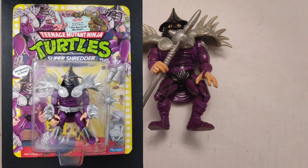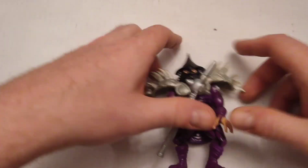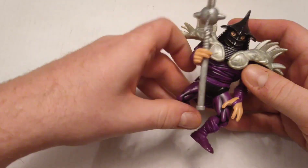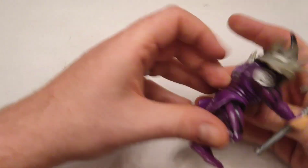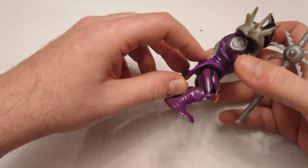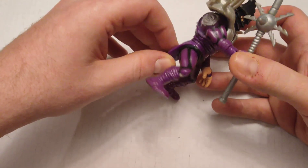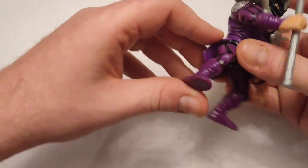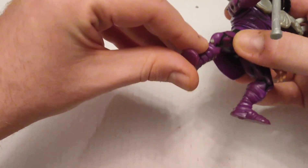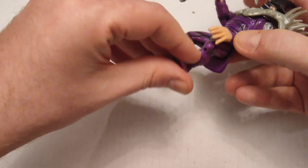Here is Super Shredder from Teenage Mutant Ninja Turtles 2: The Secret of the Ooze — the movie. This is at the end when Shredder gets exposed to Mutagen and becomes Super Shredder. He doesn't really have a cape on this one; it's just molded plastic. I think they only did that fabric stuff for Splinter and Shredder in the first line. One of the shin armor plates broke off — the peg's still in there — and the other one just fell off somewhere.